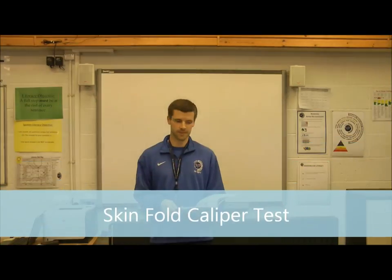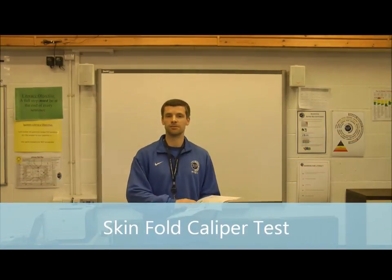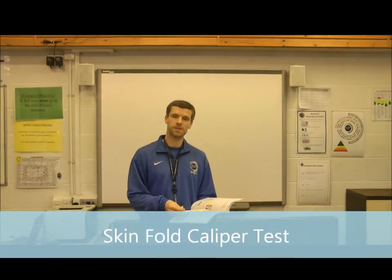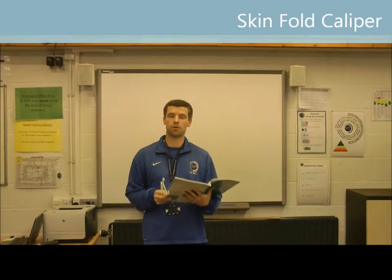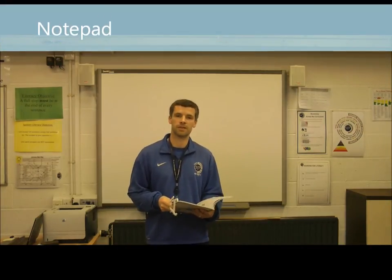Welcome to the test for body composition. The test we're going to be doing today is the skinfold caliper test. To do this test you will need a few pieces of equipment: a skinfold caliper, a book or somewhere to mark down the results, and a Jackson Pollock nomogram.